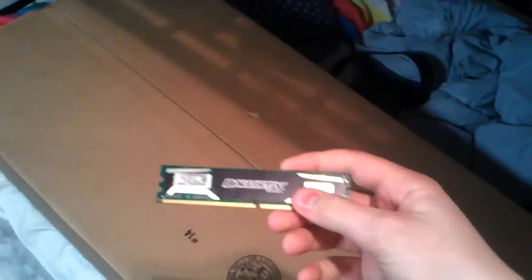Let me go get something to unbox with. Hold on a second. So I couldn't find scissors, but I found this stick of RAM, so I'm just going to unbox it with this. Alright, let's get started.